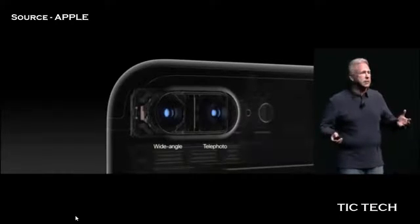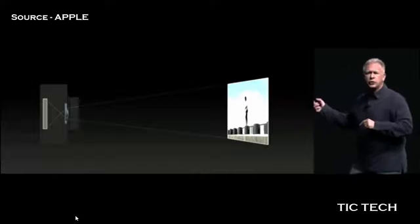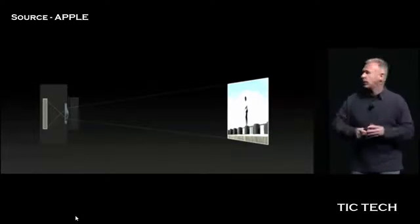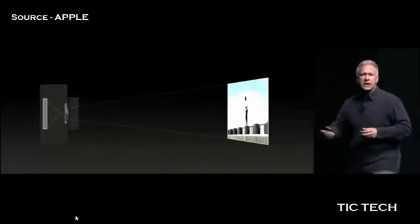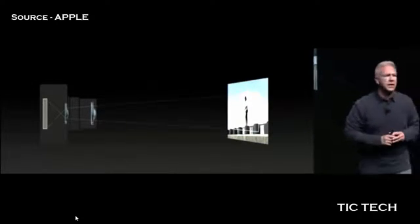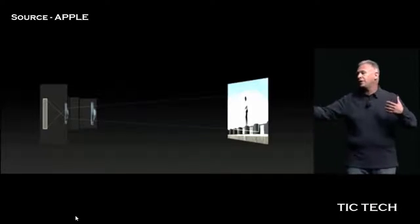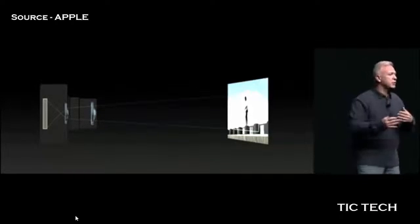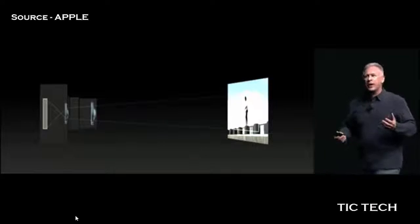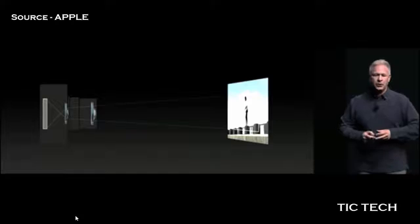Why have two complete cameras with two lenses? Let me show you a traditional point-and-shoot or DSLR and how the lens can work. You can change the focal length of your lens to zoom in — that's how we get a zoom feature. That works great when you have a large camera with a big lens that you can move in and out, but that isn't so great on the lens you want to put in something that goes in your pocket or your purse.